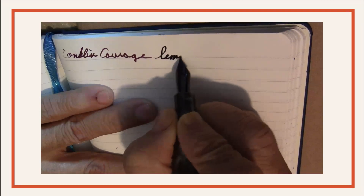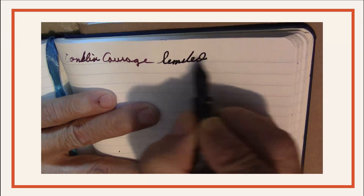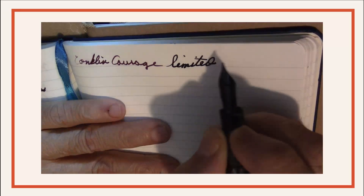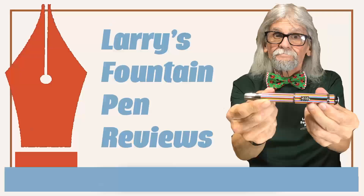If your ring's too slow and your nib won't flow, here's one of the places that you can go. Larry is here to see you through with Mr. Announcer and Cubby, too. It's Larry's Fountain Pen Reviews.